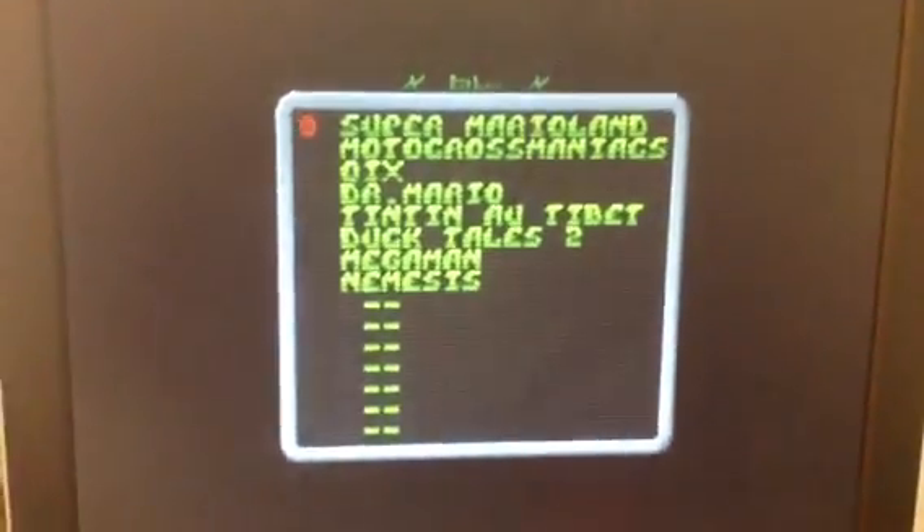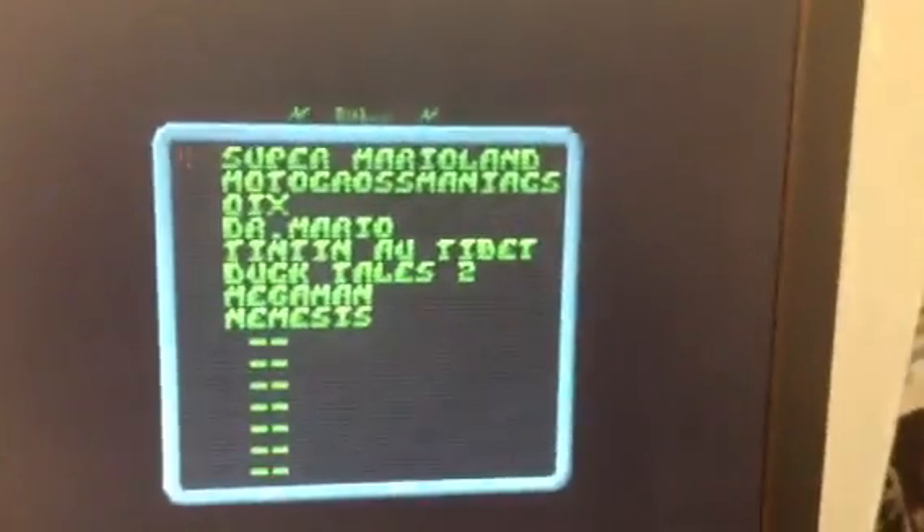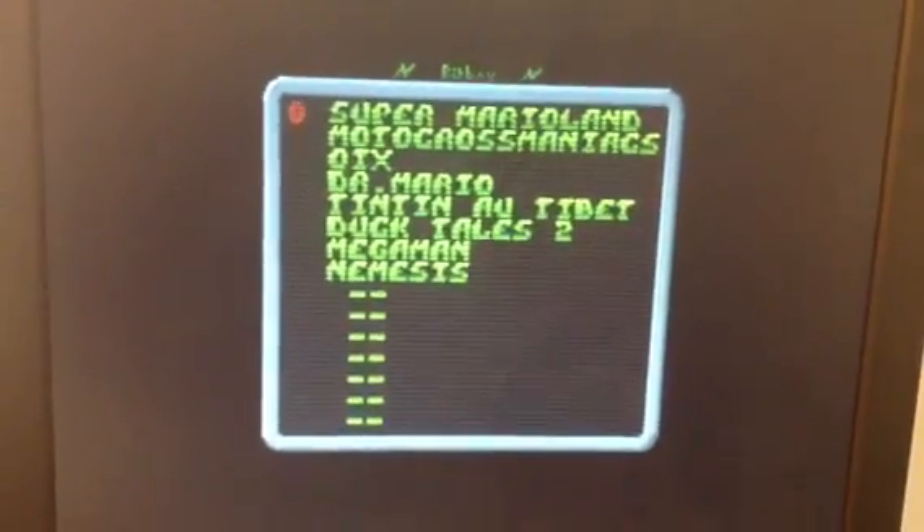You have one menu to select the different games. Let's select Super Mario Land from the BitBoy.